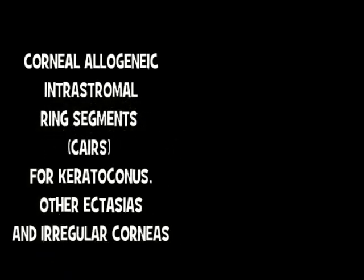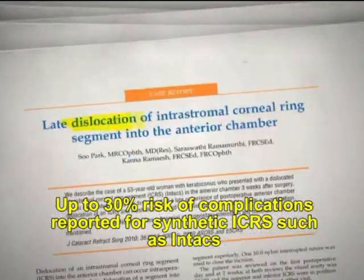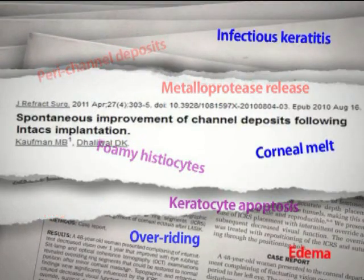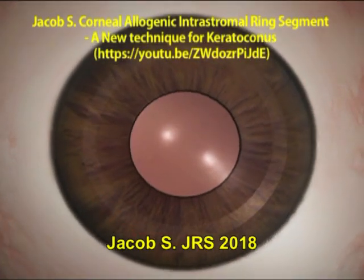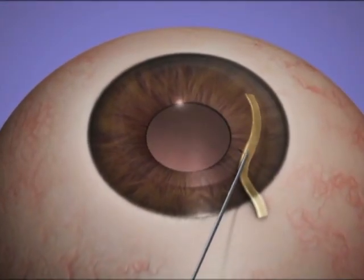This can be used for patients with keratoconus, other ectasias, and irregular corneas. It has advantages over other synthetic intrastromal corneal ring segments such as Intacs in being more biocompatible, having less risk of complications, having a greater effect, and having the ability to be used in thinner and steeper corneas as well as in mild keratoconus, thus expanding the range of indications.